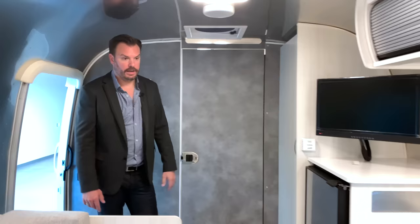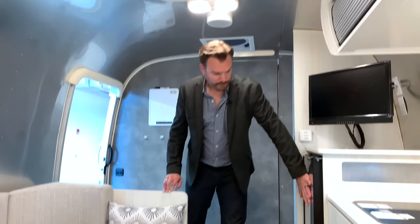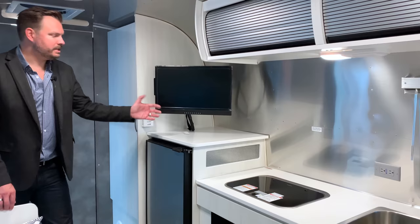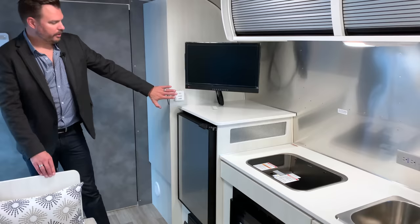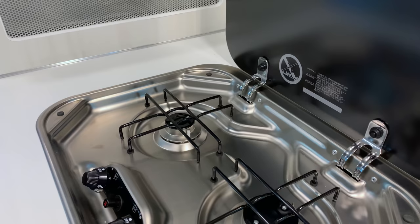Same fridge, same TV — all electric, 12 volt, can be converted to 110, with a DVD player on the side. Your furnace, your O2 and LP detector, and your main power source. You have the same cooktop as in the other models, same microwave, and storage down below.